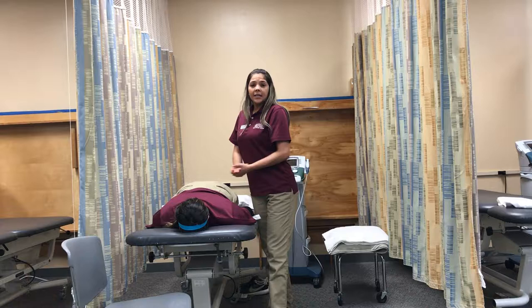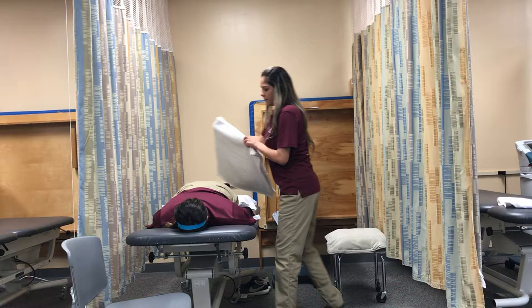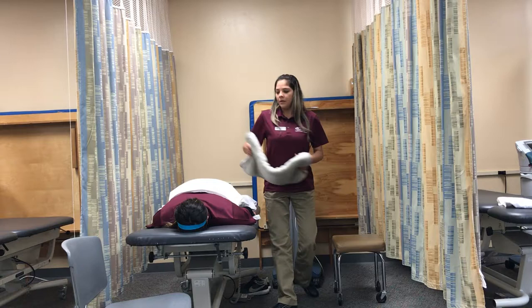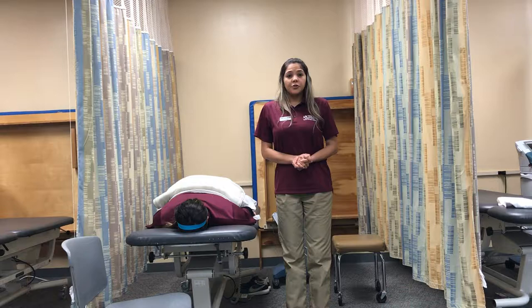Okay, between the skin and the hot pack, I will put six to eight layers of towels to avoid burning. Monica, you have to feel comfortable, not too hot, okay? Please let me know if you feel too hot.